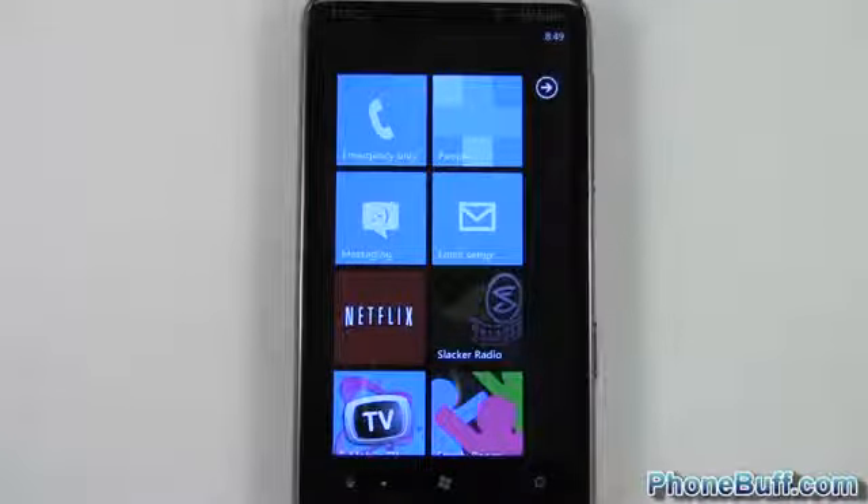Hey guys, Davey here from phonebuff.com, and in this video I'm going to show you how to set a lock screen password on your Windows Phone 7.